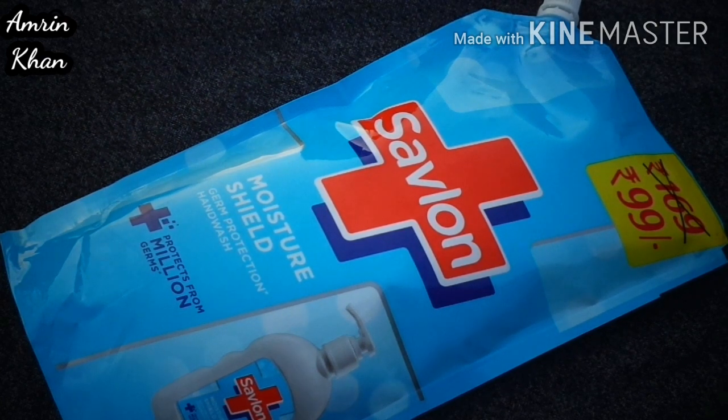Overall, this is a must-have product for everyone, so you must try this. I like this hand wash — the fragrance is good, it is also affordable, and online and offline it is easily available.